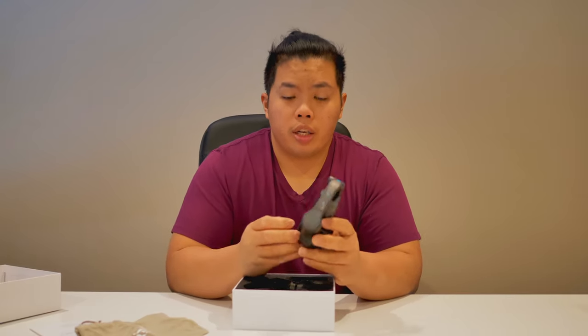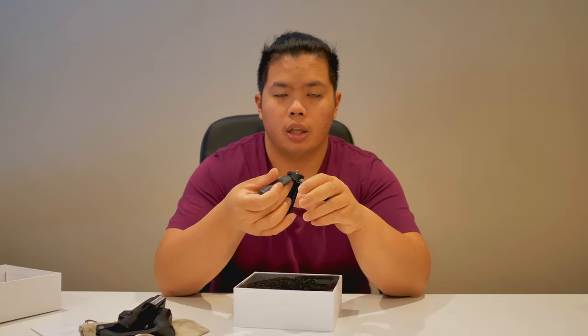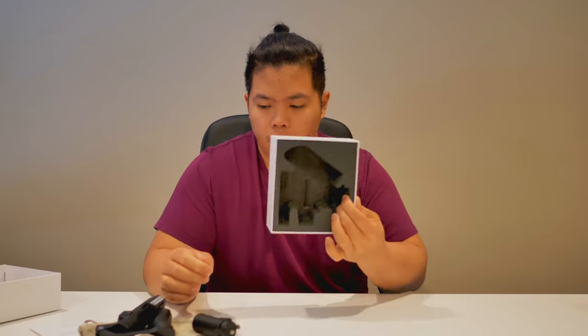What we get inside is a bunch of literature — let's put that to the side for now. It also comes with a bag. There is the gimbal itself right here, which is quite small actually. Pretty surprising — I've unboxed a few gimbals on this channel and I'd say yeah, maybe it is pocketable. There's a little stand for it as well, which is very nice, and also a USB-C charging cable. And that's it for the box.